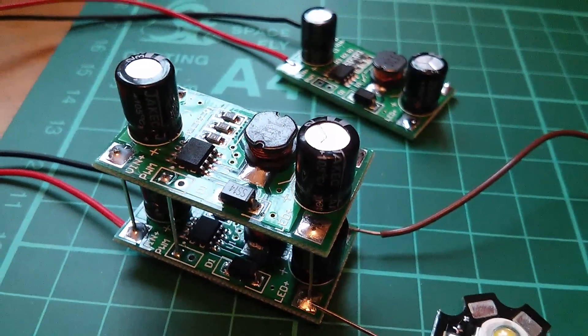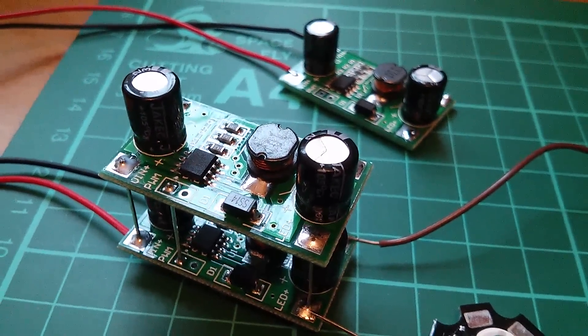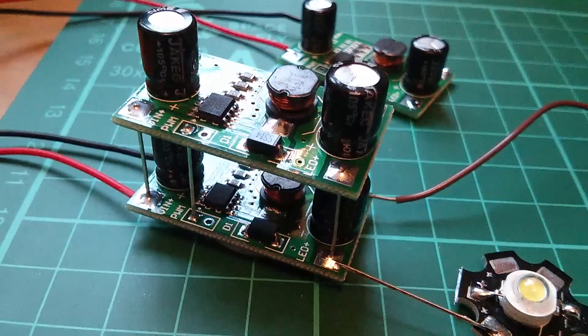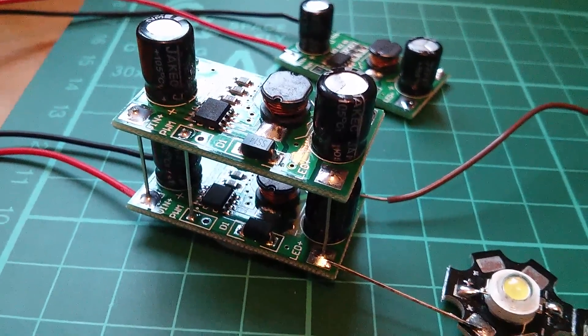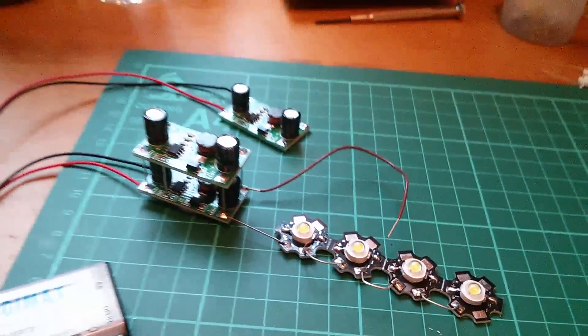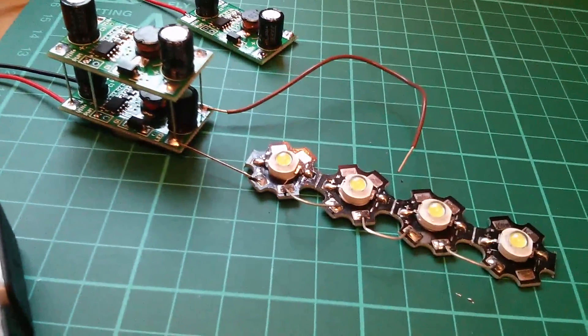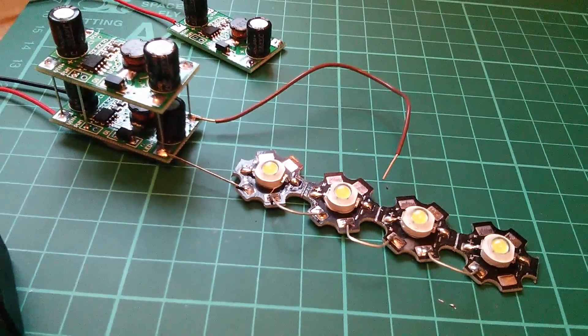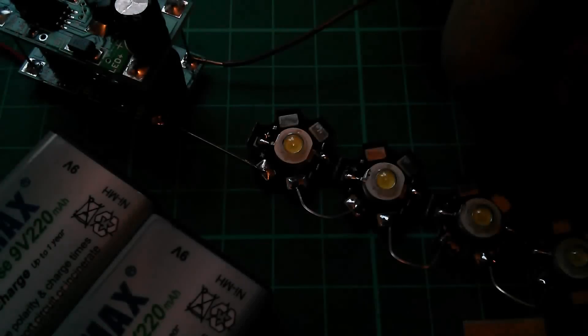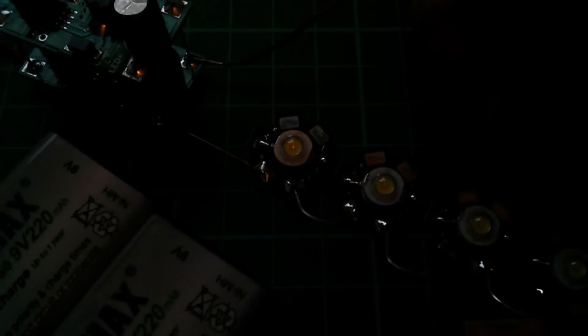I asked icstation.com if I could have three of these modules and they very kindly agreed. I've stacked two of them directly on top of each other — literally paralleled them up — and that's going to produce 700 milliamps. Since these are 3 watt LEDs they're fine with 700 milliamps. So the same test again: 18 volt input, 700 milliamps constant current through all four LEDs — one, two, three, four. They seem quite happy taking 700 milliamps, which means you can stack these modules to produce higher currents.